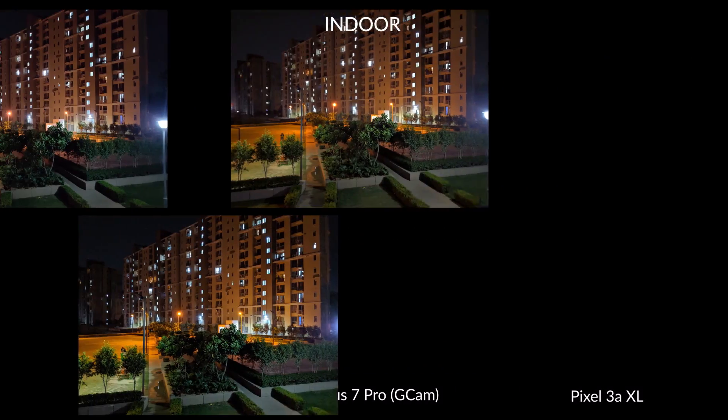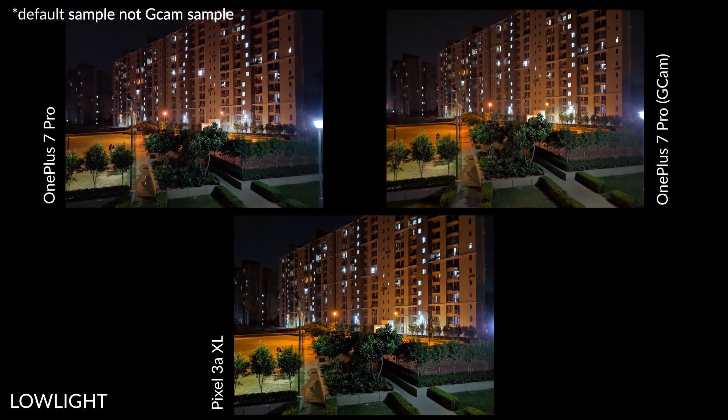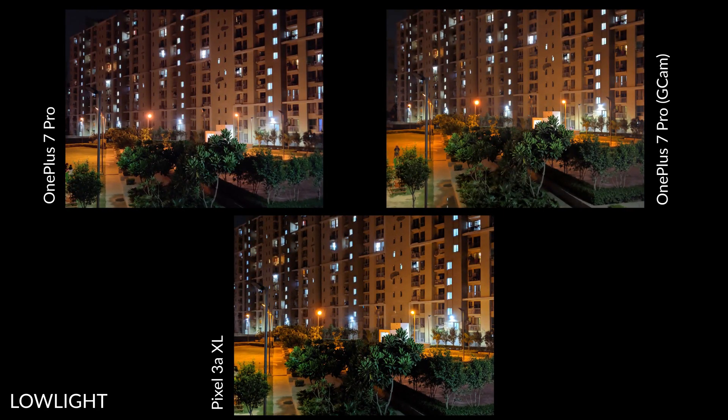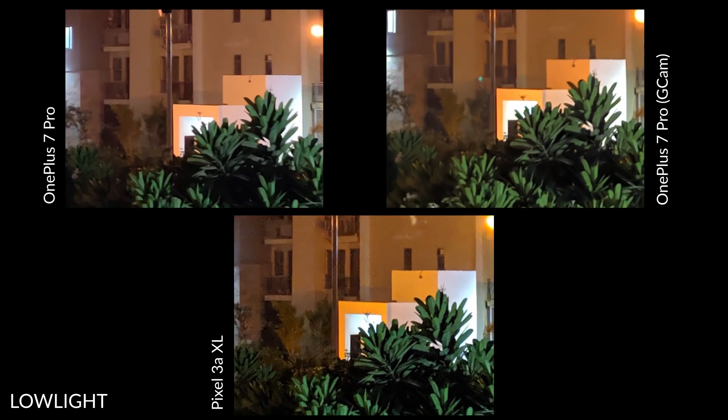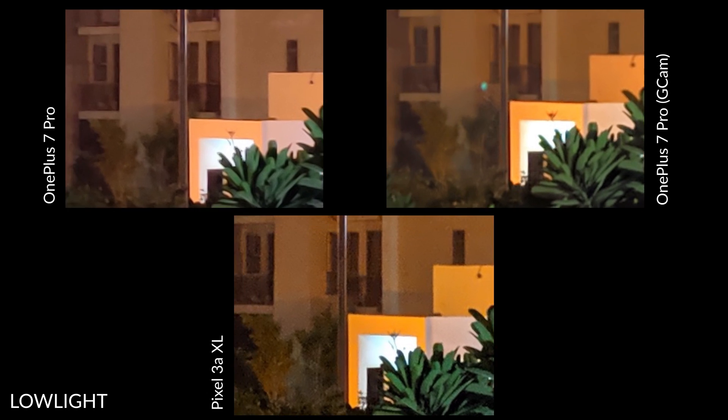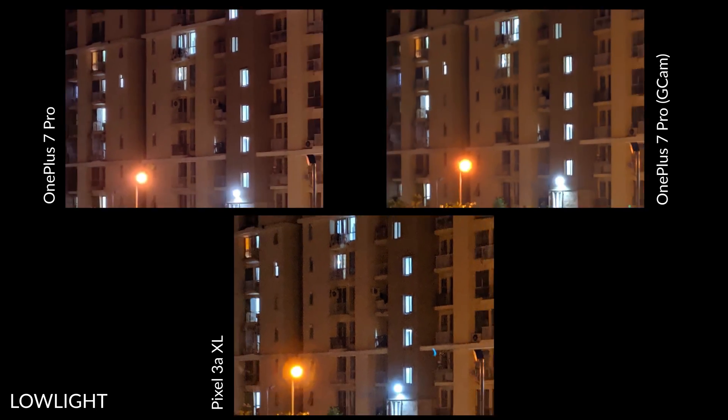In our first low-light sample, the OnePlus 7 Pro GCam sample has a pinkish tint. The color temperature of the overall picture is better on the other two samples. At 100% crop, you will notice that the OnePlus algorithm smudges the details due to aggressive noise correction. In comparison, despite the noise, I prefer the details on the Pixel 3a XL. In fact, a lot of folks will.